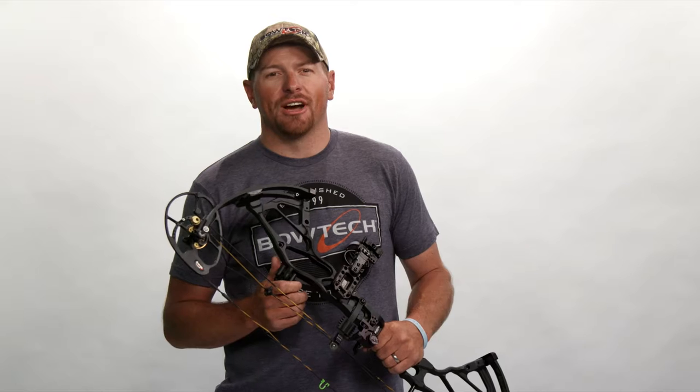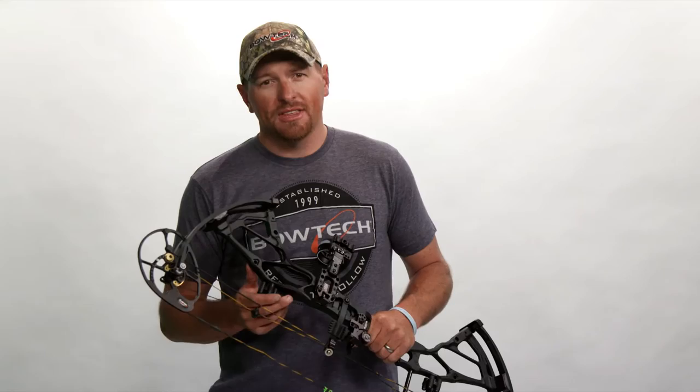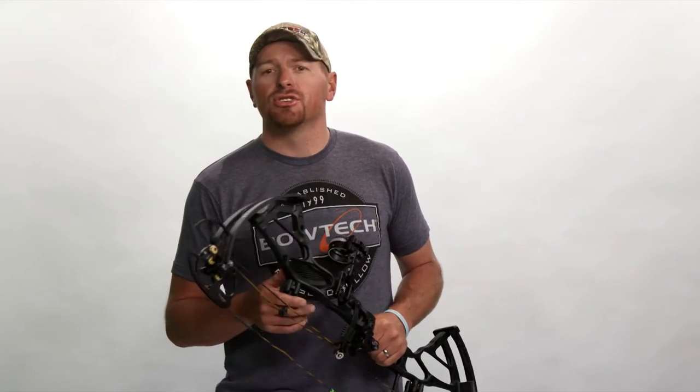So horizontal knock travel — you might be saying, what the heck is that? Let me try to simplify it. Both of your cams lean, no matter what compound bow you're shooting. Things like limb deflection, draw weight, torque on the riser, even the materials used on your bow all contribute to this cam lean phenomenon.